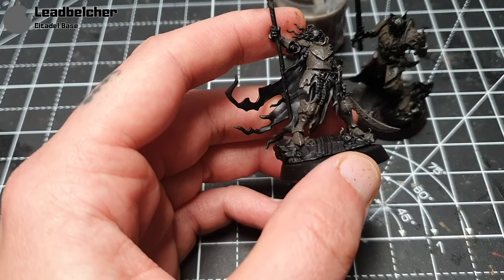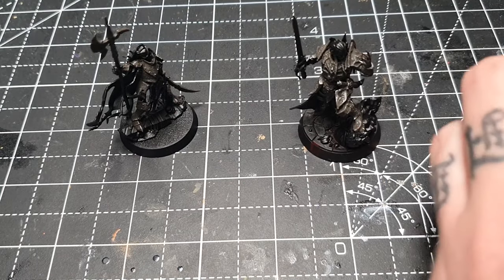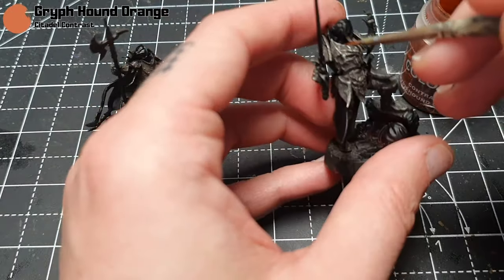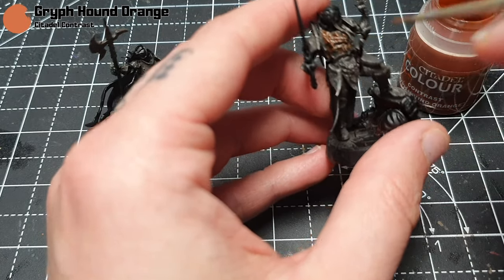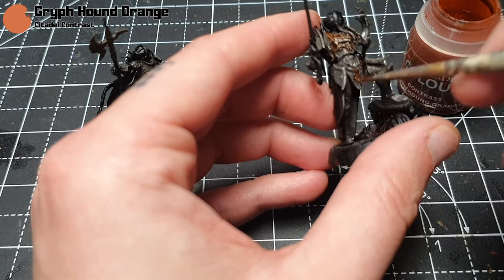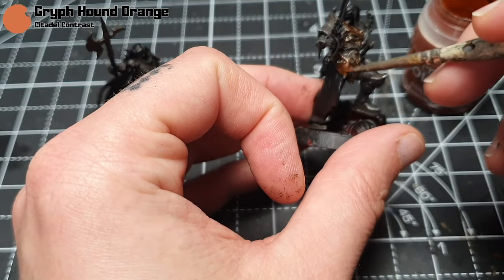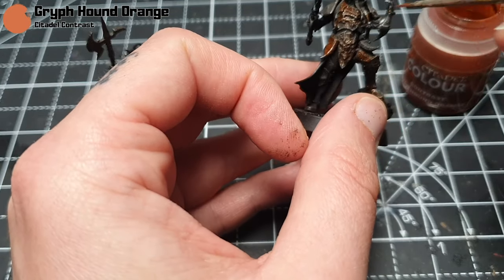Once that is dry, I'm going to take some contrast paint. I'm using Griffhound Orange, but it depends what colour armour you want — reds look quite nice, as do blues and greens. I'm going with this orange and just applying it straight out of the pot over all the metallic areas. Some areas will be gold or brass a little bit later on, but I'm still going over all of them so that doesn't matter too much.